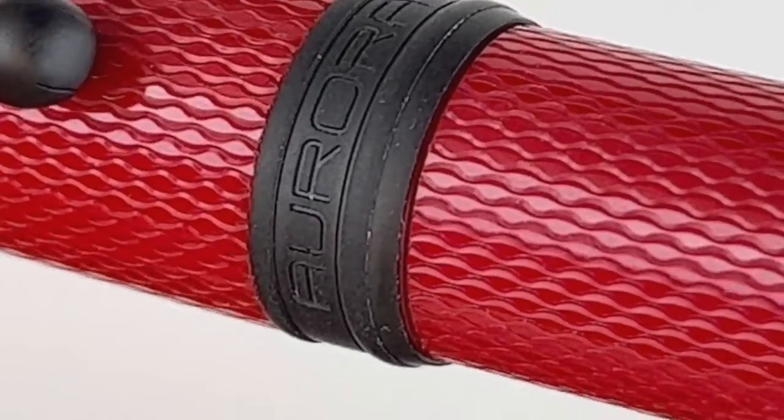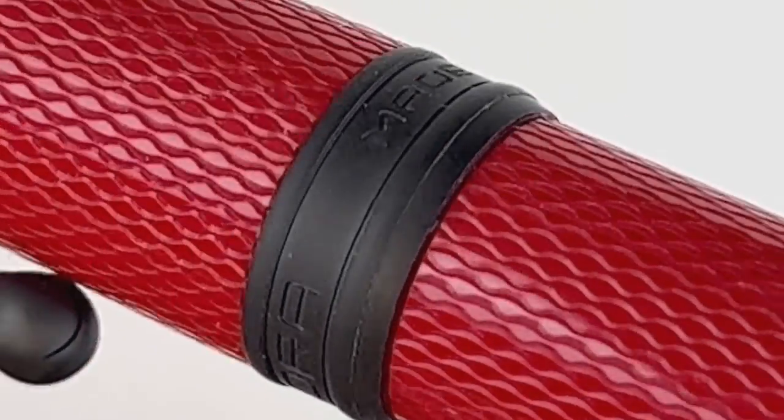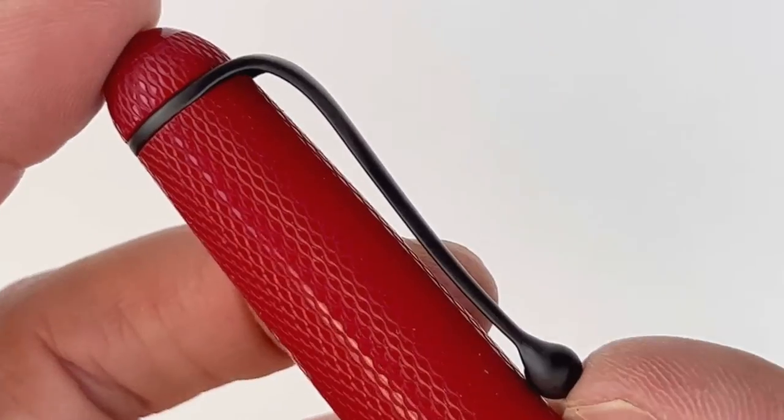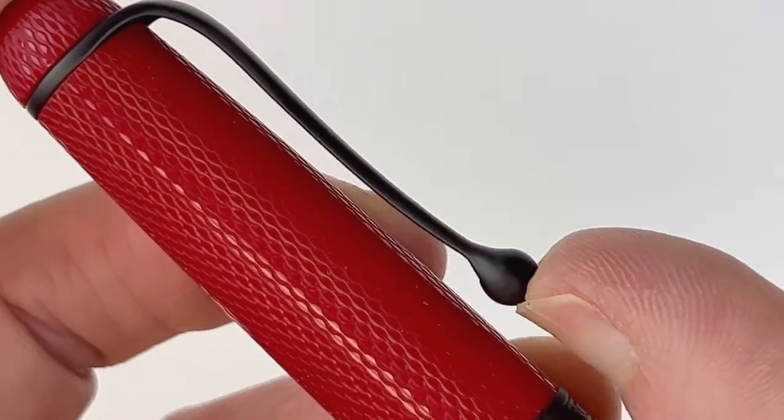The black satin is in the pen clip, the center ring, and the grip section. Here in the black satin center ring you have the brand name Aurora followed by 'Made in Italy' on the back, and then we'll take a look at this spring metal pen clip.